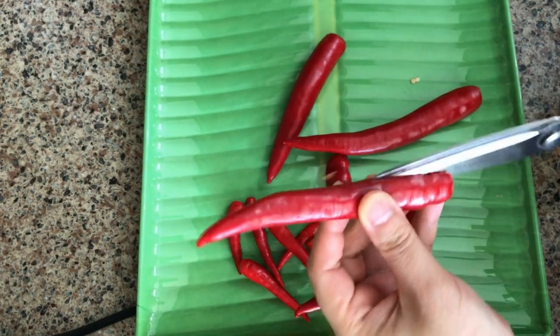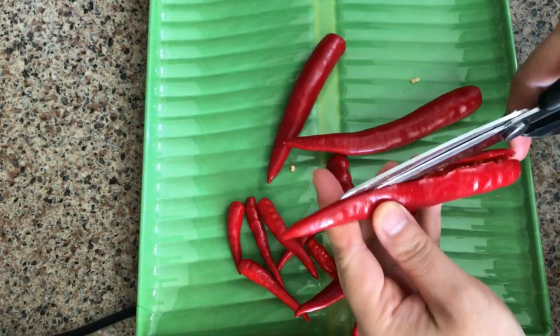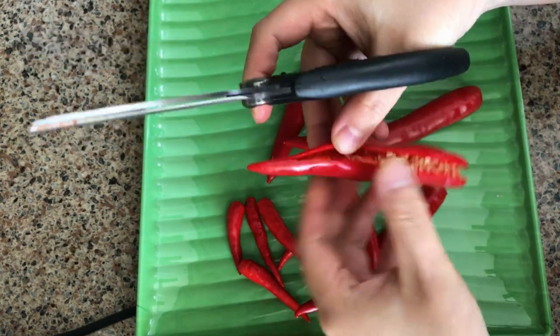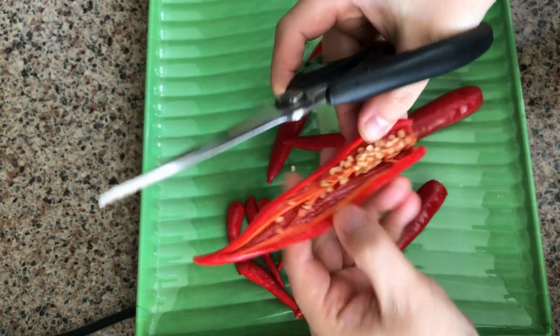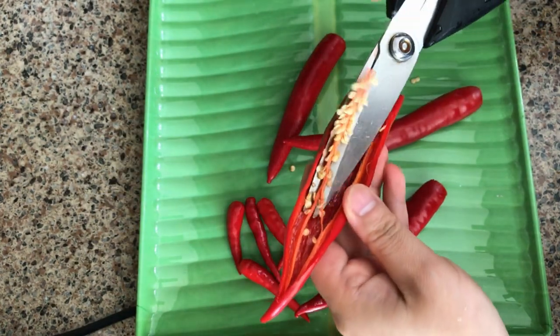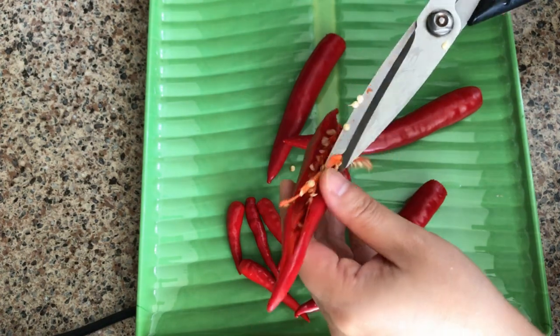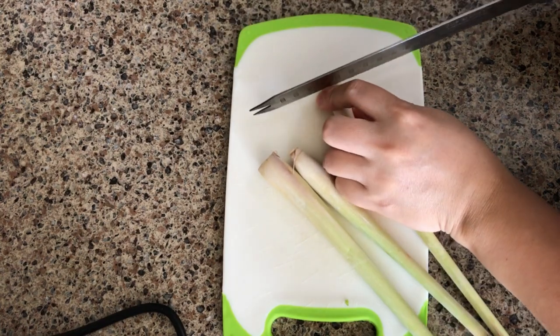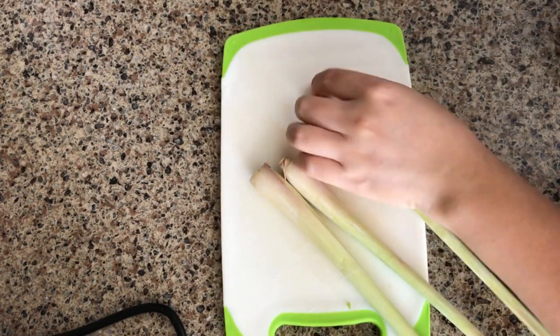I will pat dry them and make sure they are dry and not wet. Then I will remove the green portion from the hot peppers, and I will remove some of the seeds from the finger peppers. I will also cut up the lemongrass into small pieces.